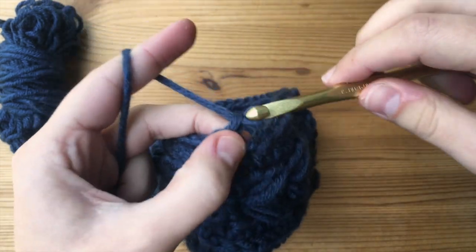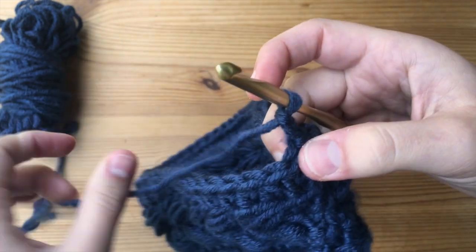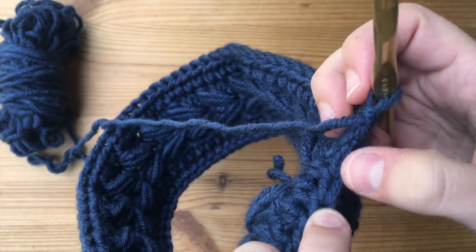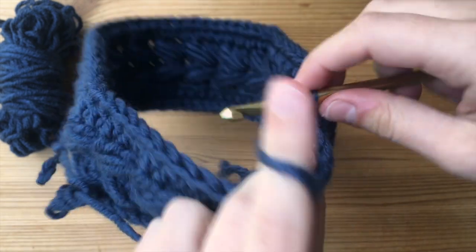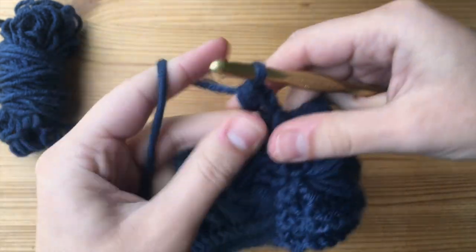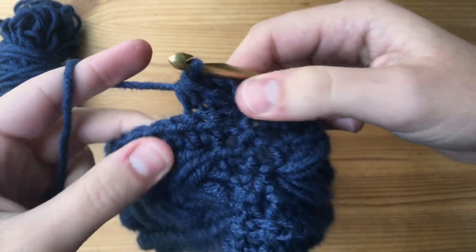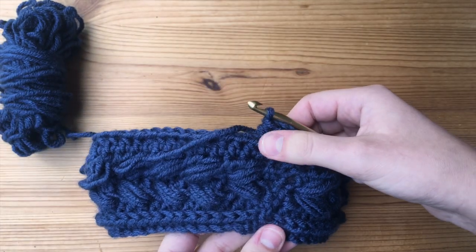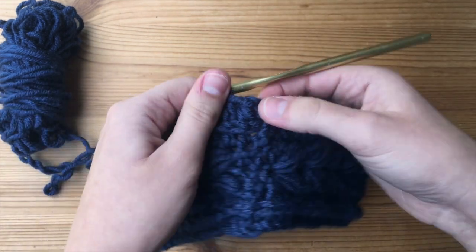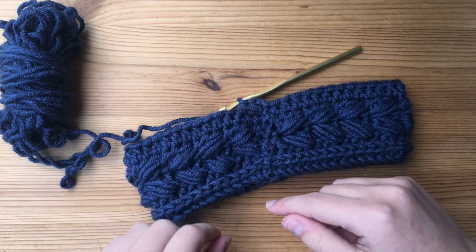We are on to our last round, round number six. Chain two, and then we're going to do our half double crochet into the third loop only — not front, not back, but the third loop. Going into that third loop, yarn over and insert our hook, then yarn over, pull through, and pull through all three. We're just going to keep doing this until we get to the very end. Once we are done, that's going to be it for our ear warmer. At the end, join with a slip stitch in the top of our chain two, then chain one, cut our work, pull through, and weave it in.